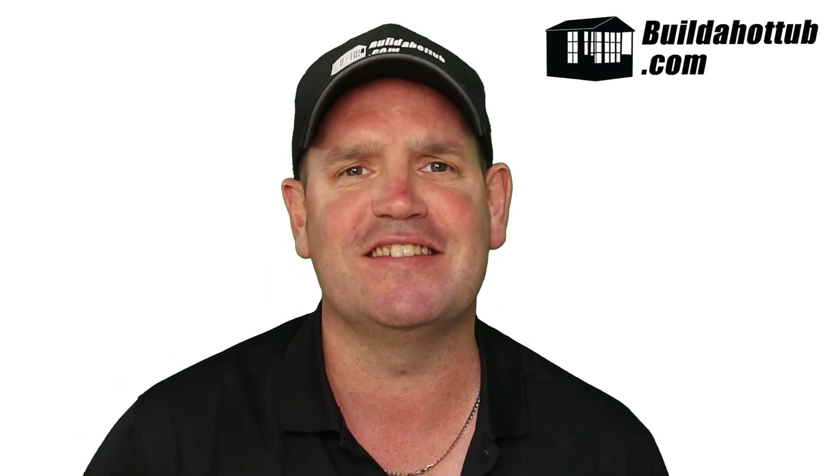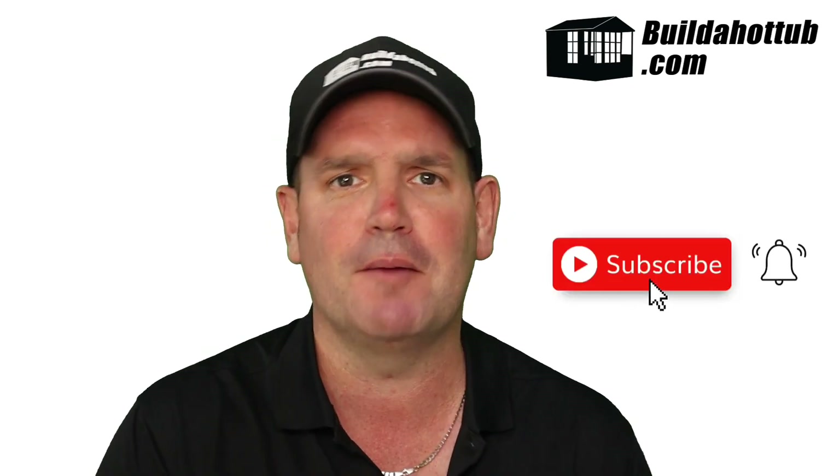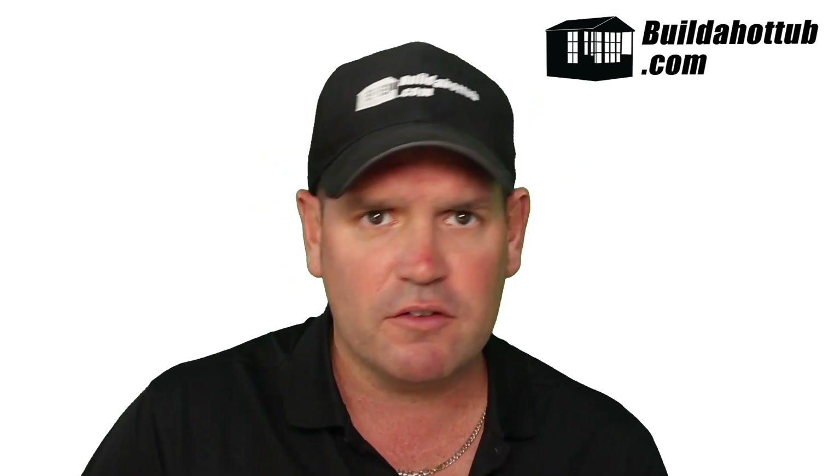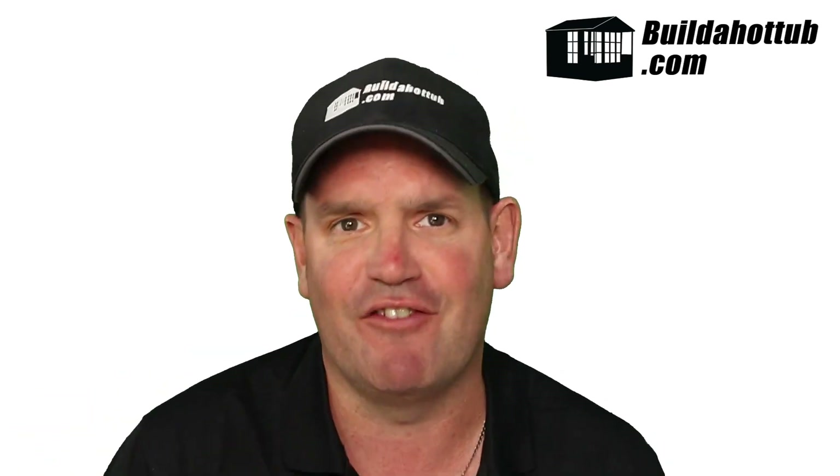Before I do that, always a great opportunity — please do subscribe to the channel and hit that notification icon to be notified when my videos go live. I do two long form videos just like this every single week, a whole bunch of shorts, and everything on my channel focuses on hot tubs, plunge pools, parts, fittings, and pretty much everything in between.